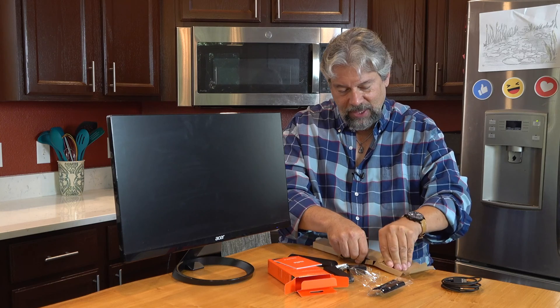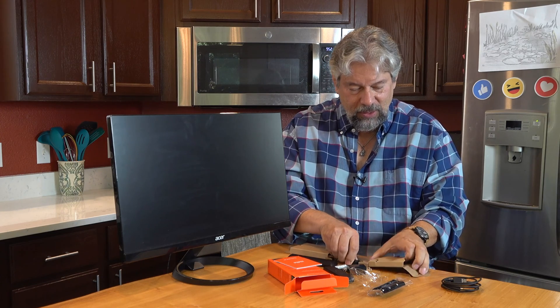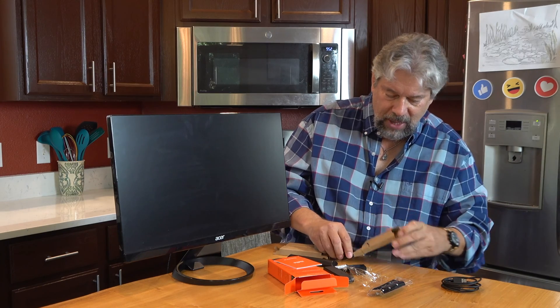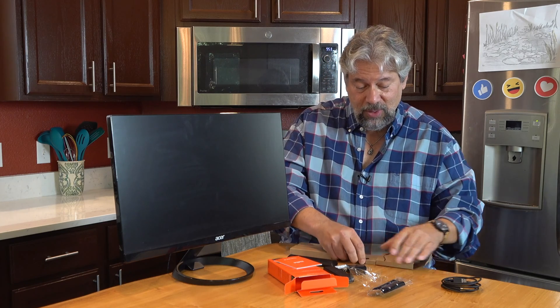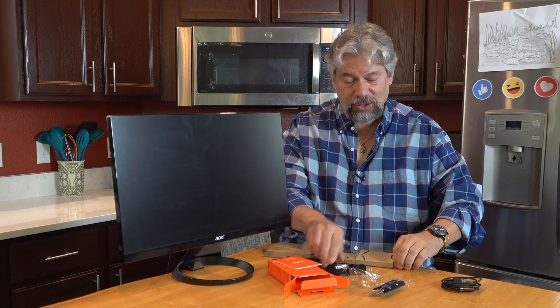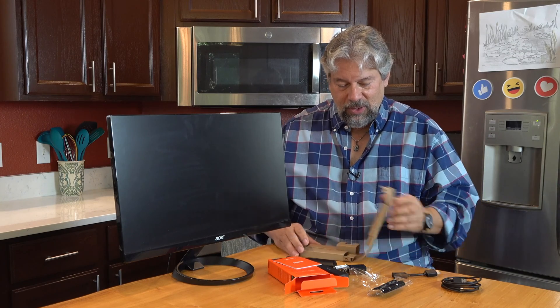Let's see if I can get this last piece out — it's either pushed or pulled out. This last piece is an HDMI extender in case your TV or monitor is configured such that you can't just plug the stick directly in. My monitor should work fine, but here we go — that's the HDMI extender. So that's everything in the box.